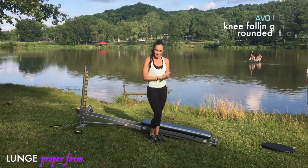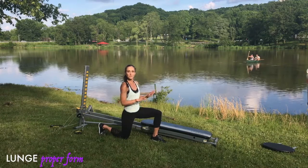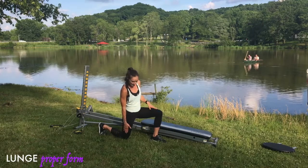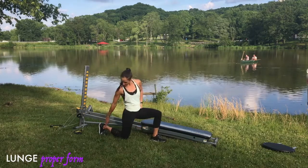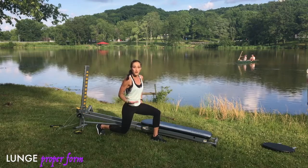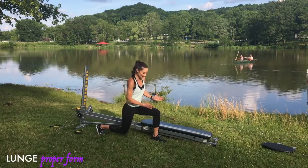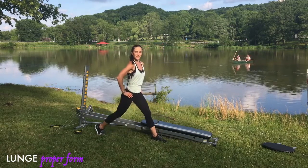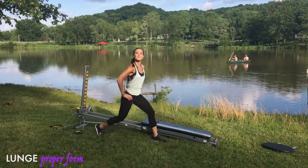For a proper lunge, start on the ground to perfect the movement on a stable surface. Get into a kneeling position with one knee down and one leg lifted, creating two 90-degree angles. Press the weight into the front heel and back toe as you lift the knee off the ground — that puts you into proper lunge form. The front and back are both at 90 degrees, and the knee should track between the big toe and the small toe. Stand straight up, and perfect this stationary before adding any dynamic movement.